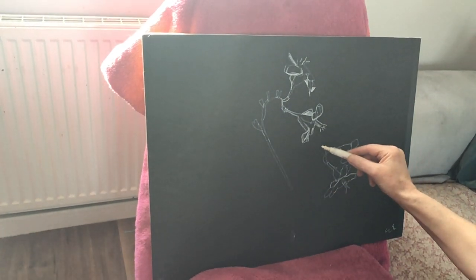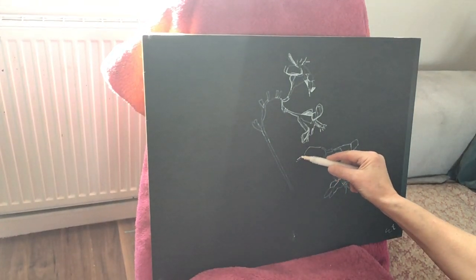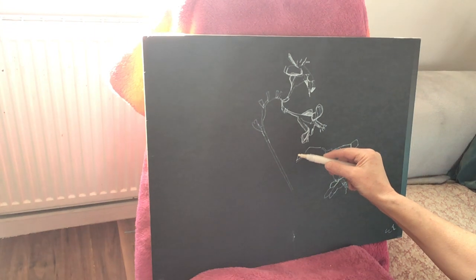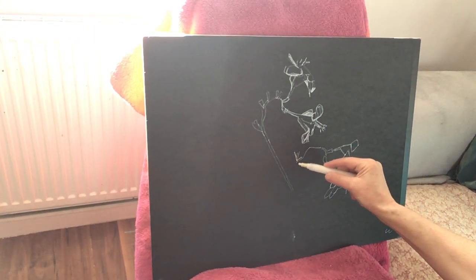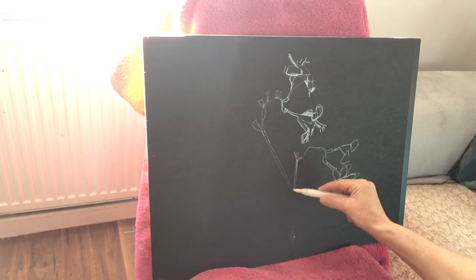Pay attention to everything. One thing that you can never tire of paying attention to, if you're like me, is just to draw and paint flowers. I know some people are fantastic and have flowers in their garden and they don't go buying them.